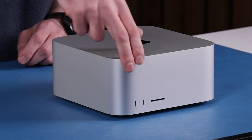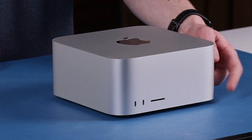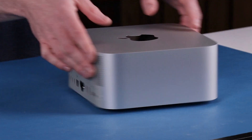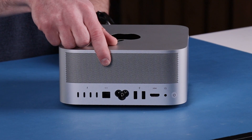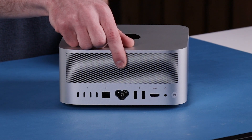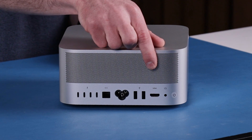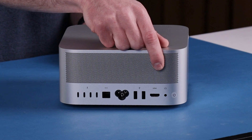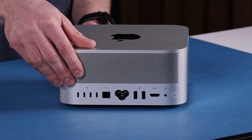On the front here, we have two USB-C ports, an SD card slot, and a light for the power. On the back, we have four Thunderbolt 4 ports, 10 gig ethernet, the power port, two USB-A ports, HDMI, a 3.5 millimeter headphone jack, and a button for the power. You can also see this vent for the cooling.